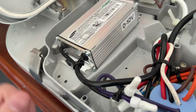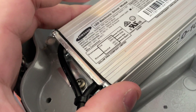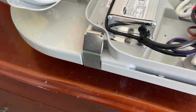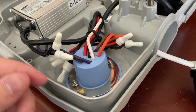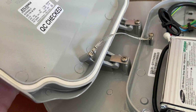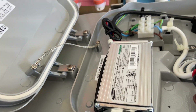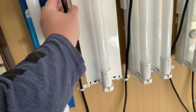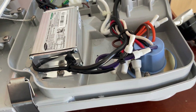The part number is on there, so if this ever went bad you can simply order a new driver — it's cheaper to replace the driver than to replace the whole fitting, since the fittings are not cheap. This one here is neutral white, but there is also a warm white version. They don't make them in cool white, which would be nice, but apparently they don't.